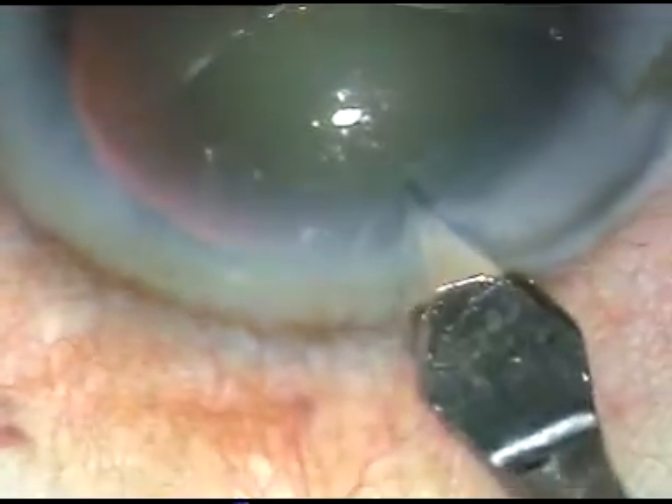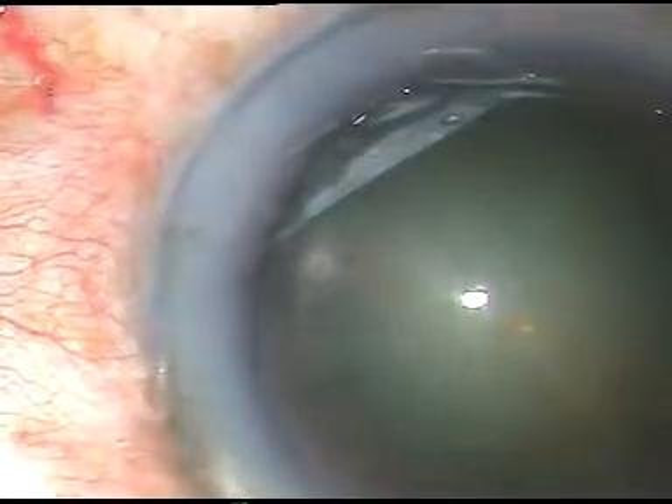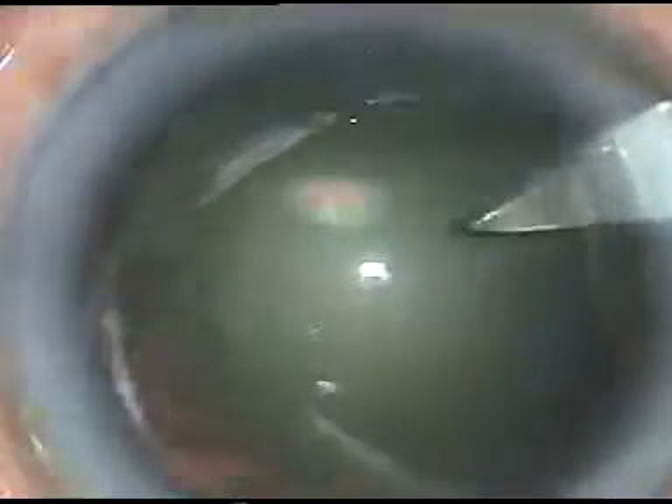This is the main incision. It is a 2.8 mm incision at 11 o'clock. This is a sideport on the right side of the main incision.